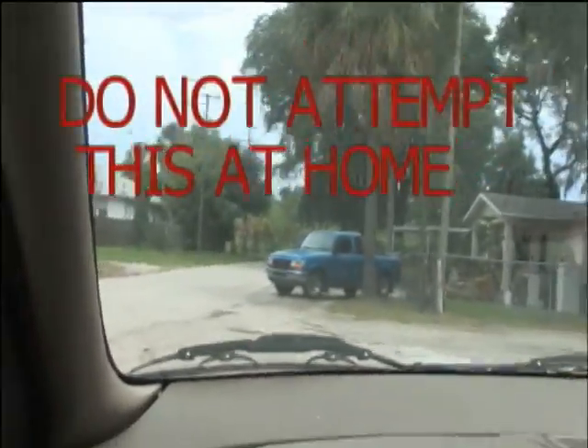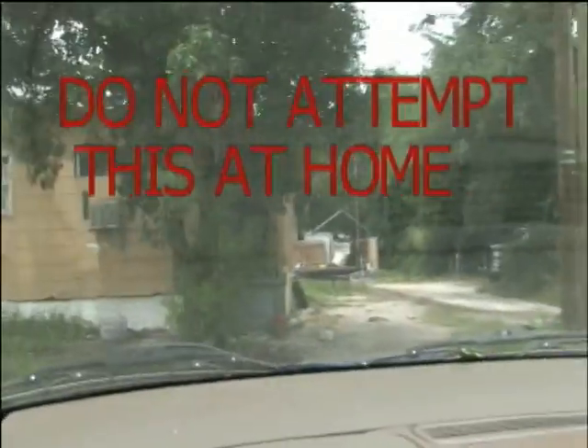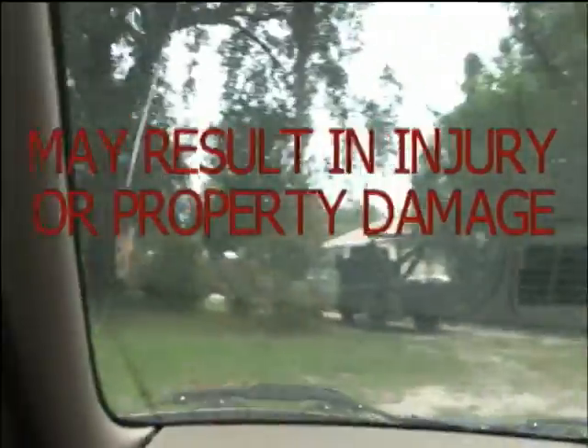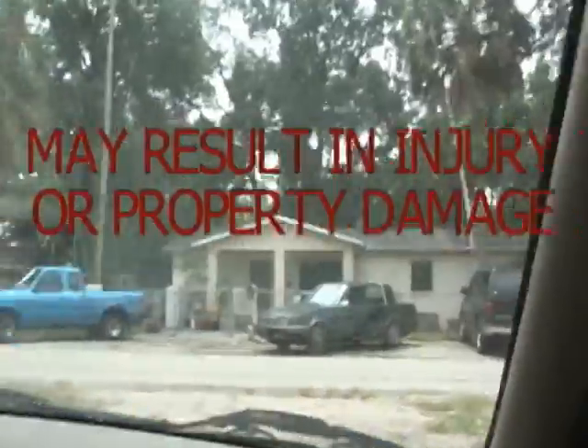Let me start off by saying you should not try this ever at home. Airbags are very dangerous. By being used improperly it may result in injury.